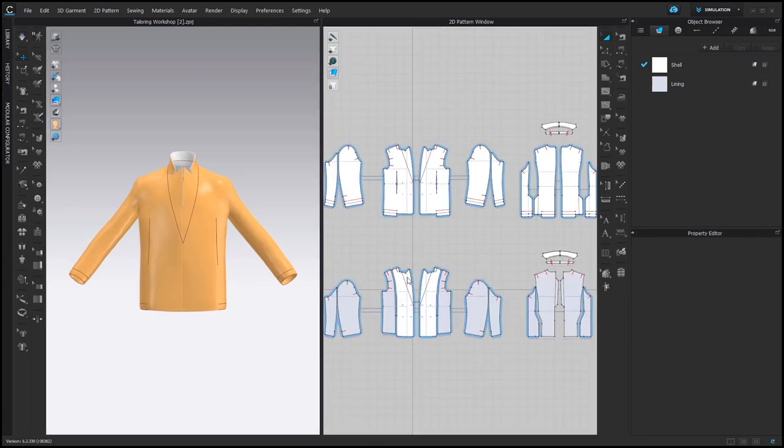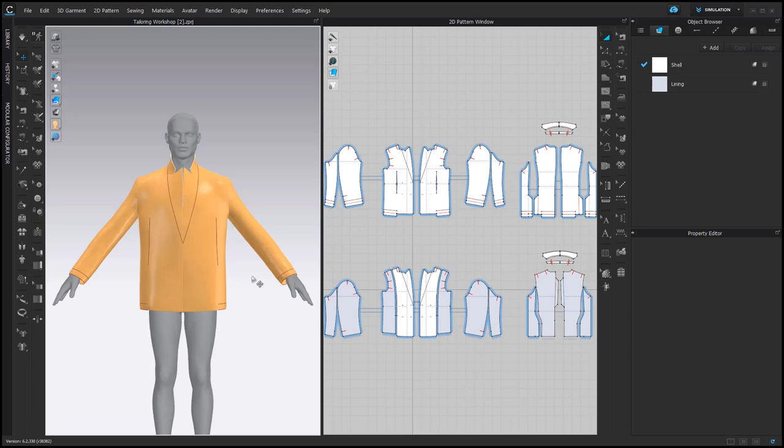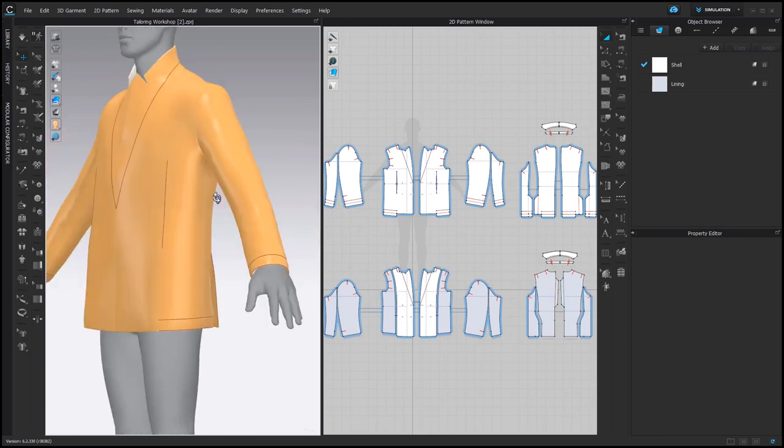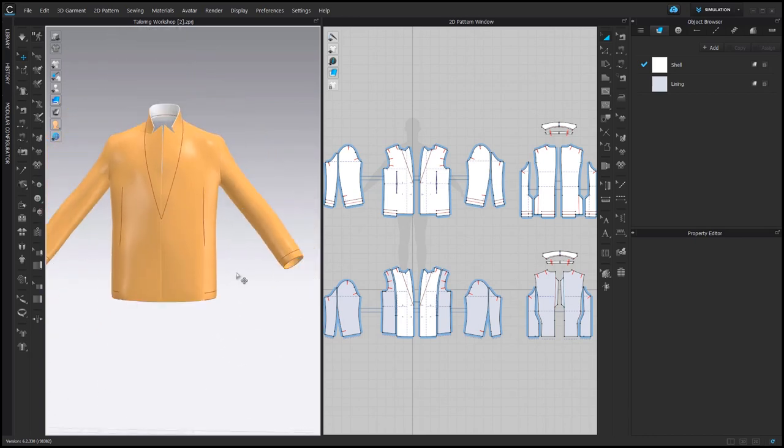Let's go further and add shoulder pads. Usually I change the pose to A-size pose, but because this blazer is double-breasted, I would actually prefer to keep it as A pose. Basically the problem can occur here, so we keep it as A pose.